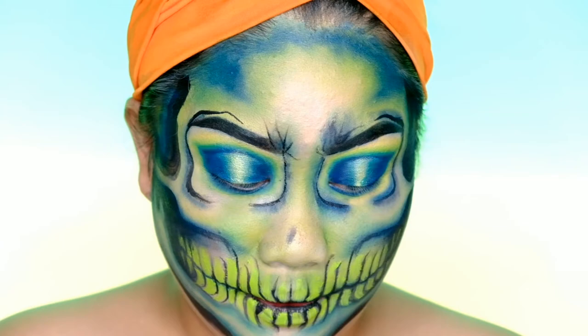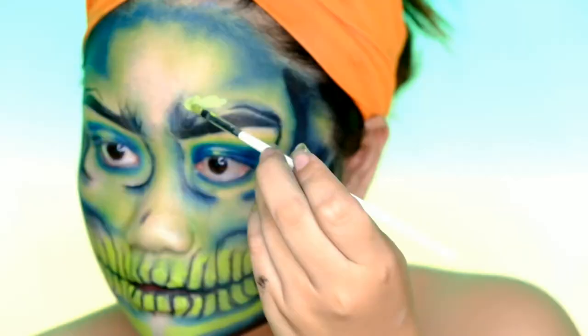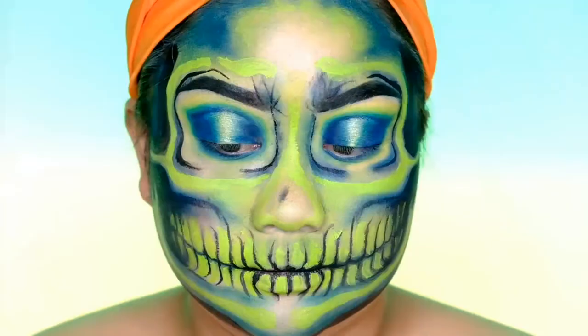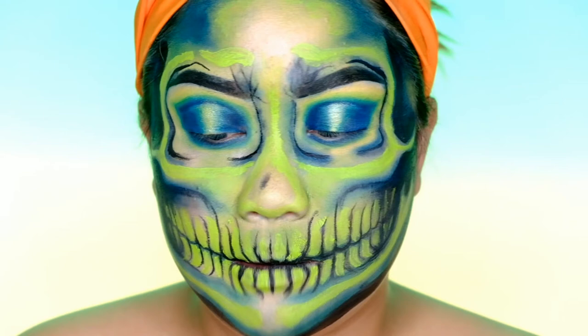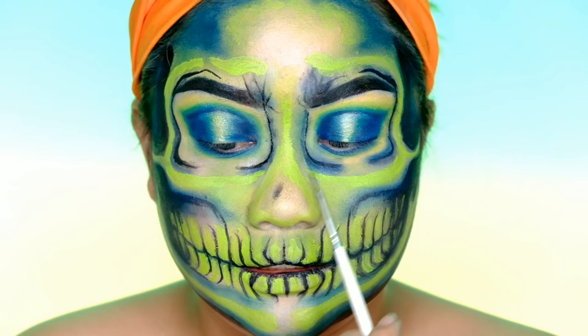I'm going to put the neon paint on the highest points of the face — like here in this area, also here above the brows and on the nose. The pigment is really good, but it's not easy to dry. I feel like when my face moves it might crack — that's how it feels. Hopefully not. Let's wait until it dries, and then I'm going to carve out my nose and not forget this area.